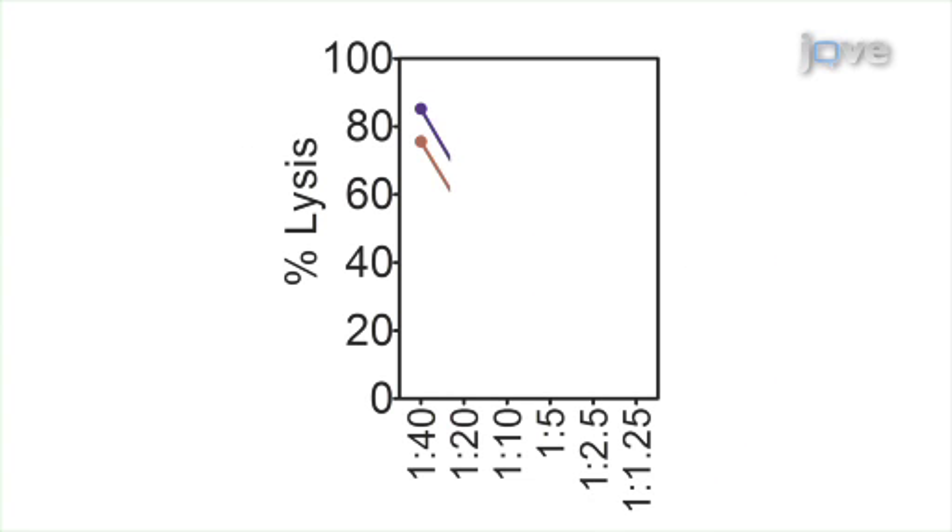Additionally, the variability of SKBr3 T-cell lysis by co-culture with different P369-specific T-cell lines was examined. Data was generated 30 days apart, the assays were performed in triplicate, and the results were very similar. After watching this video, you should have a good understanding of how to determine cytotoxic T-cell activity using antigen-specific CD8 T-cells and tumor cells utilizing an impedance-based approach.